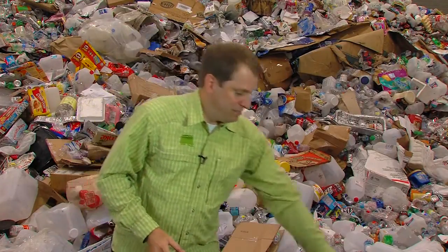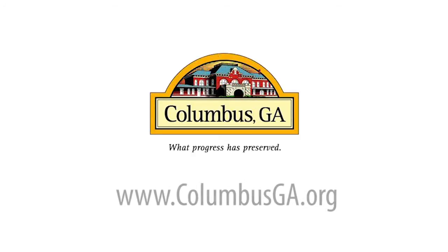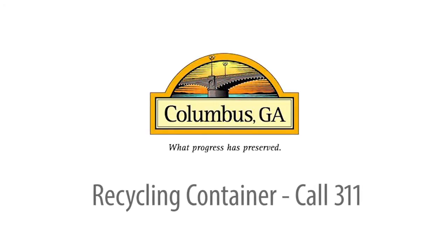So there you have it — five simple ways to take your recycling to the next level. And that is another easy way to be green. As always, our challenge to you: put your green on, one leg at a time. For more information about recycling in Columbus, or to visit the Recycling and Sustainability Center, visit our website at columbusga.org. And to request your recycling container, call 3-1-1.